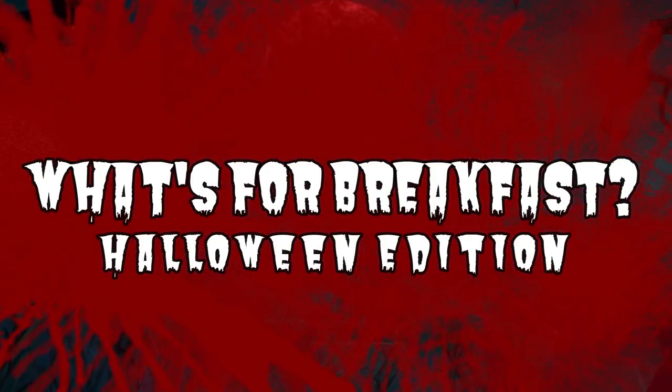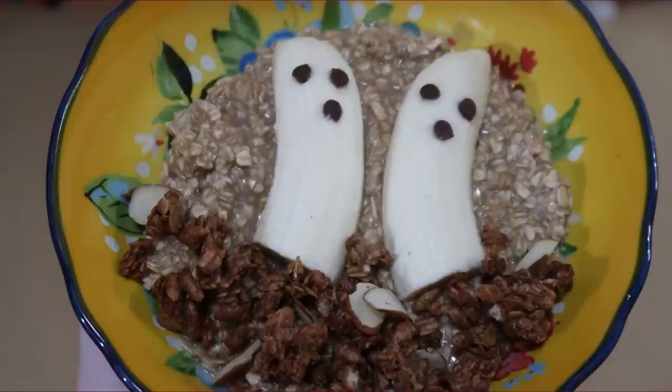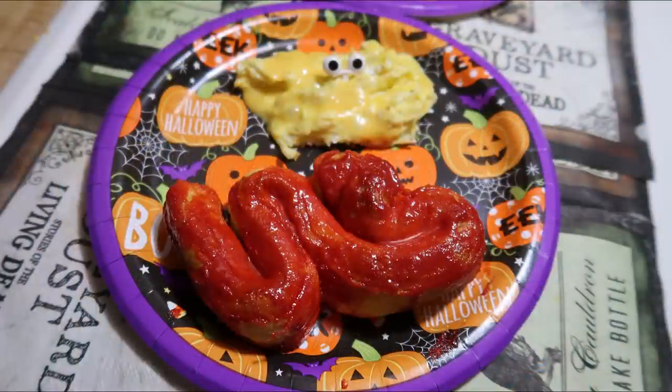Hey friends, welcome back to my channel. Today I have a what's for breakfast for y'all. As you can tell, this is a Halloween themed what's for breakfast. I love doing these — I did one last year as well. They're some of my favorite videos to do because we love Halloween, and my kids love this kind of thing. Today I have one super cute Halloween breakfast idea.